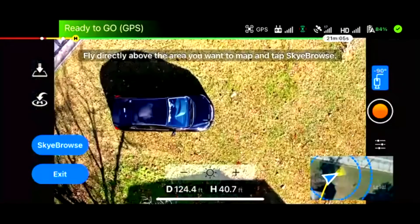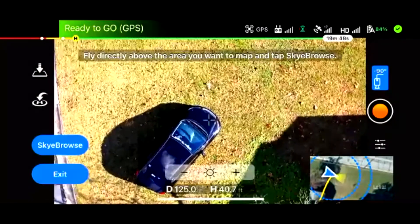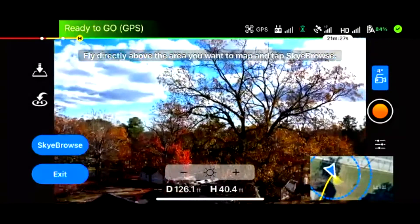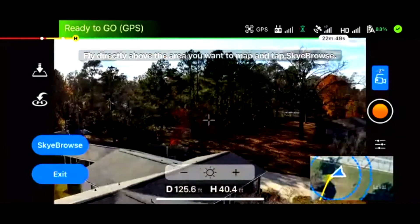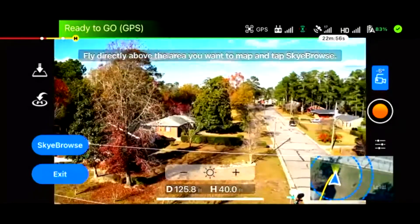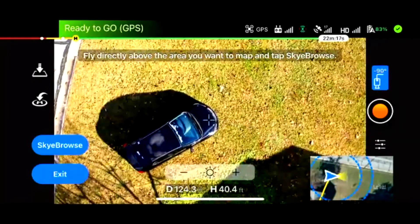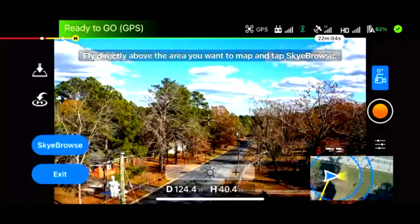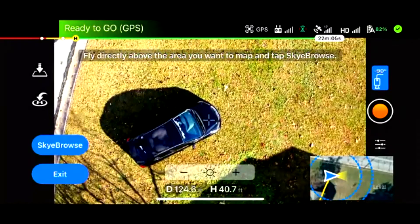Once you're above the scene — say about 40 to 50 feet — make sure you clear all other objects like light poles or power lines, and just scan around. This is one of the benefits of Sky Browse: you don't have to just estimate how high your drone flies and put in 50 feet — you can actually scan it. In this case, we are clear of power lines. On the top right, there's also a blue button. If you tap it, it pitches the gimbal down to negative 90 degrees; tap it again and it pitches to zero degrees.